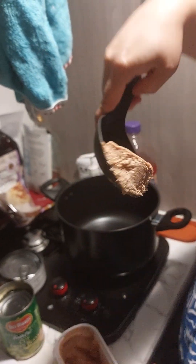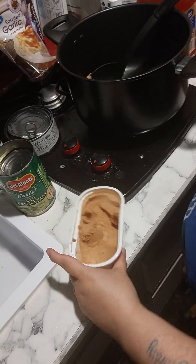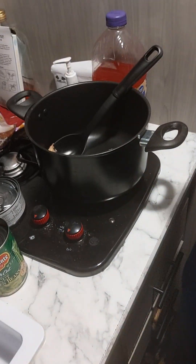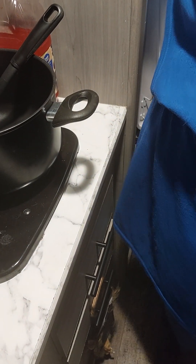How about that much butter? I'm going to use about a teaspoon to a tablespoon of butter. That's the kind I'm using tonight, but you can use any butter that you like.